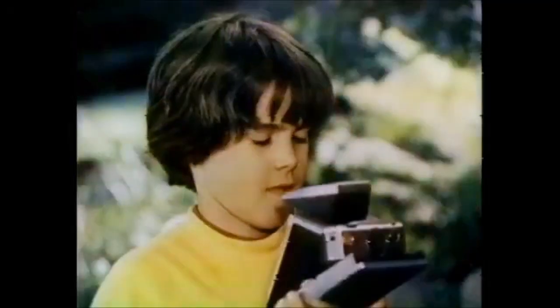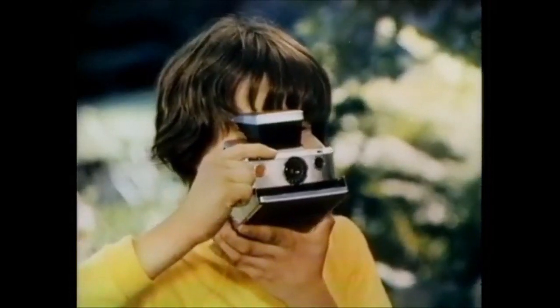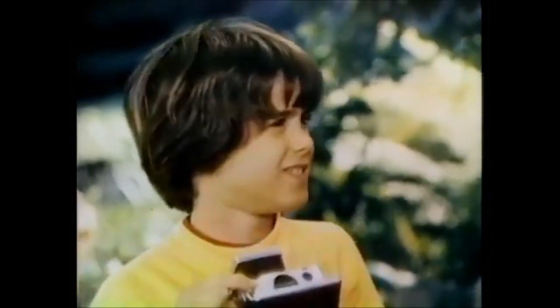Hold it in your left hand, rest it against your chin and look through the viewer. Now all you use is one finger — you turn this focusing wheel to make everything sharp. Now there is a new way to open up the world for someone. Press the electric button. The SX-70.